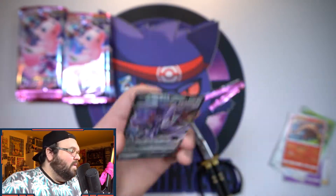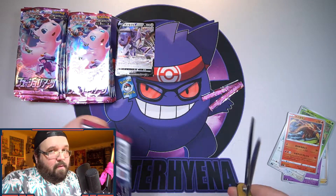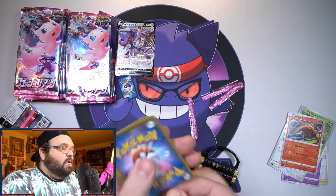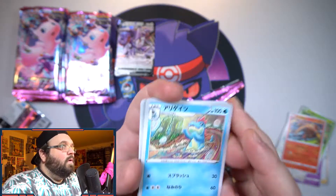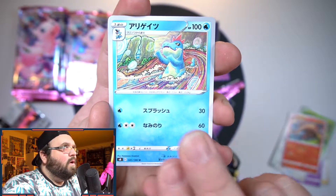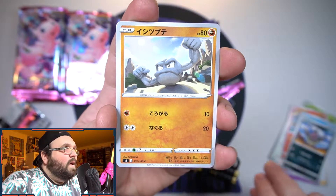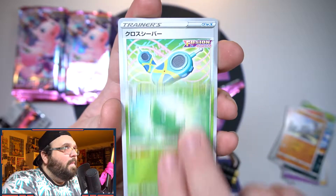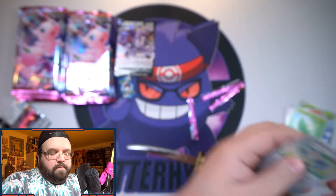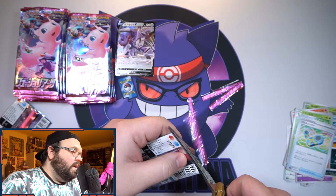The main V I want of course is Mew — hoping we pull it. The Inteleon one actually looks pretty cool; I don't normally like that big fat squirrel but the card art is very nice. We've got a Croagunk, a Geodude with awesome artwork, a cute little Metapod, and some other nice cards.